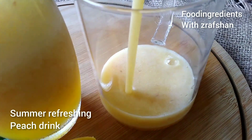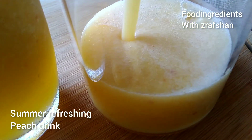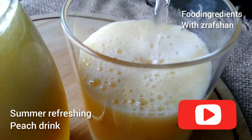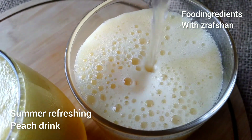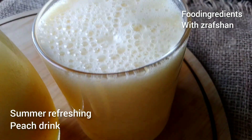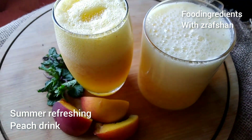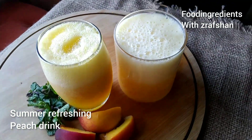Welcome to my channel Food Ingredients with Zarathsha. Today we will make a special dish — a summer refreshing peach drink. There are very good peaches in the market, so we will make a very easy drink. So let's start.